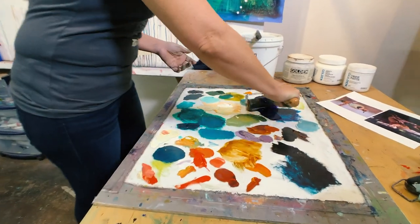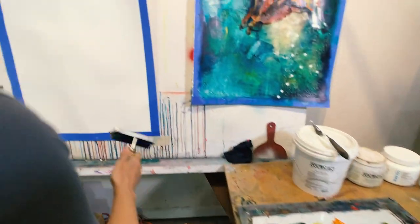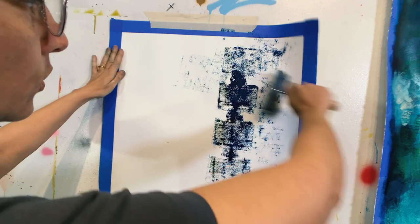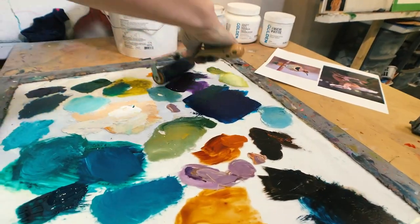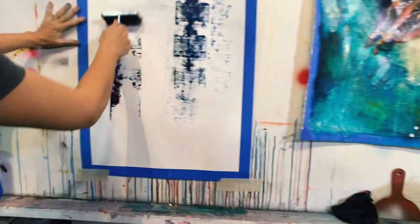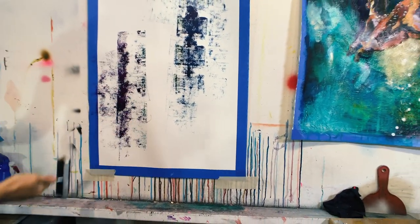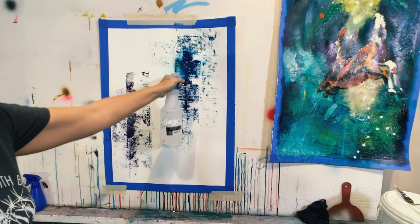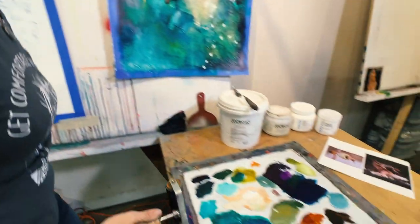It's seen better days. I'm going to start with whatever leftover paint I have and just roll it kind of willy-nilly — I'm not really having a plan in mind. This is just as an underpainting. You can also spray it and it'll begin to run a little bit in spots, so that's fun.